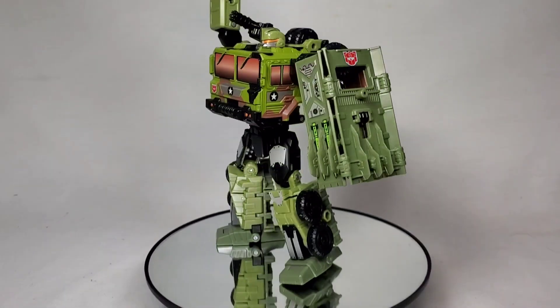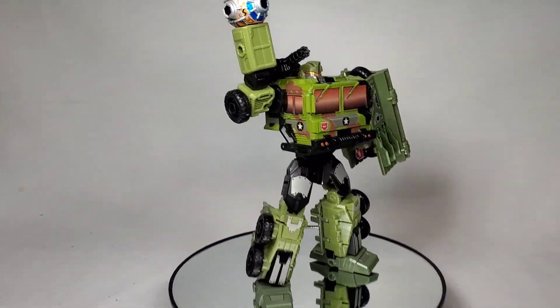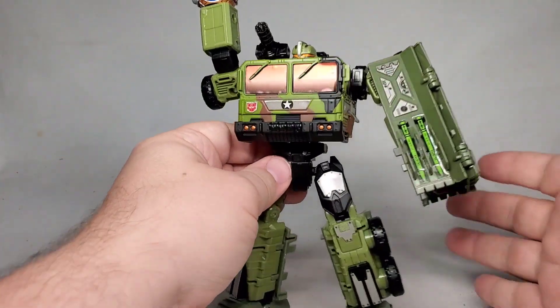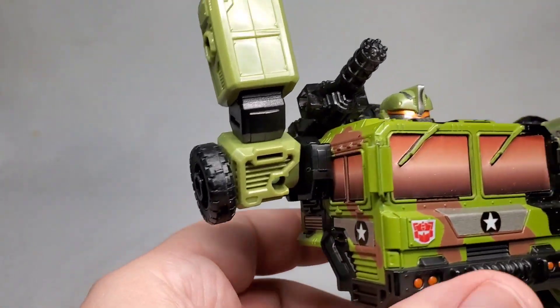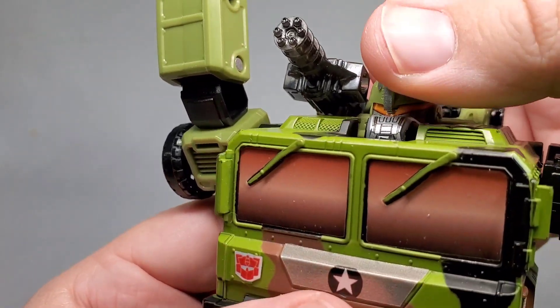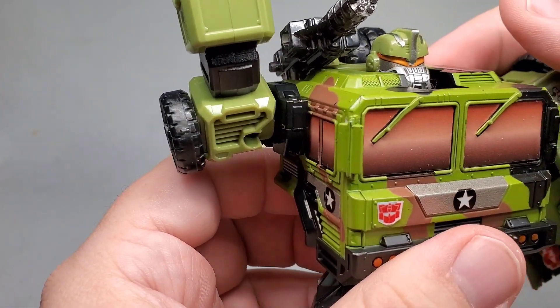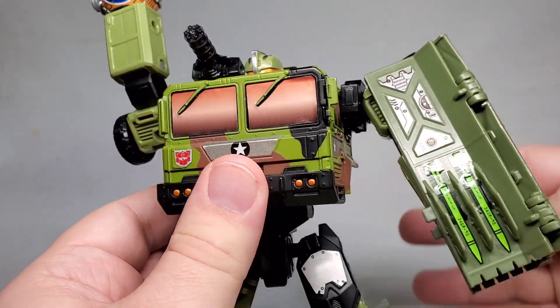And here he is all stickered up and looking good. I am so pleased with how this came out. One of the most striking details here is how the stickers completely changed the look of the head. Very, very cool.